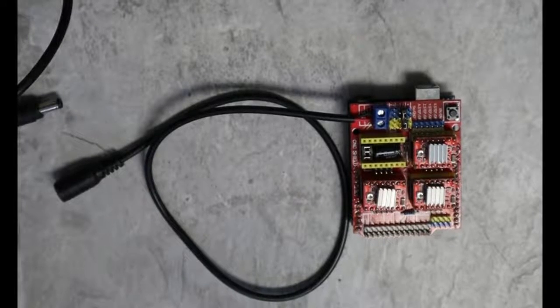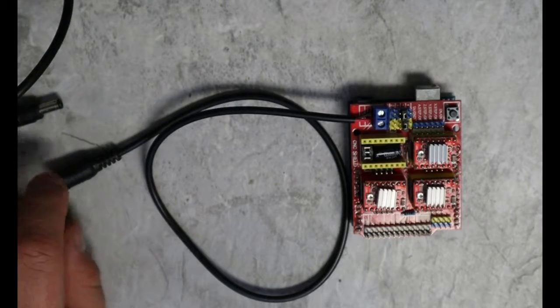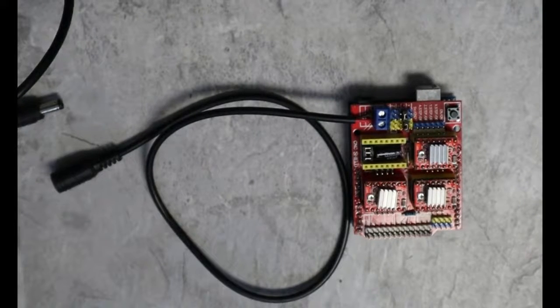Last video, we talked about getting power to these things and maximum power for different types of boards. This video, we're going to actually get one of these stepper drivers moving, and we're going to show you the really quick, easy way to get them moving.